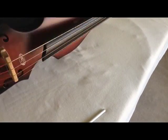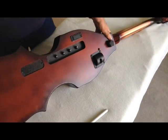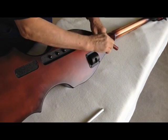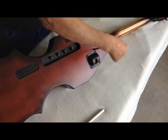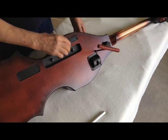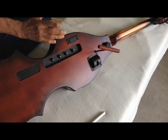Next, how to change the action. You'll get a wrench — the wrench that comes with the bass. Insert it in the second hole here. If you turn this clockwise, the neck and the fingerboard will rise toward the strings for low action.